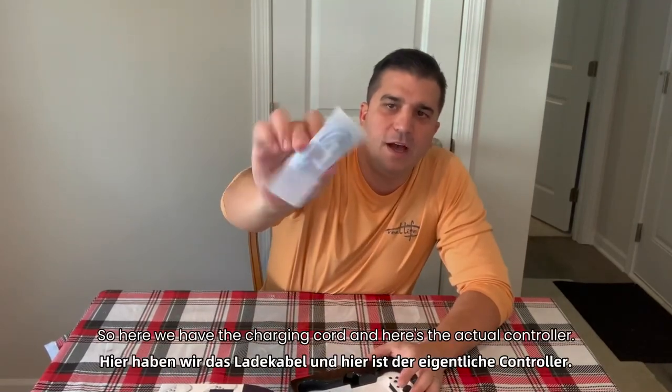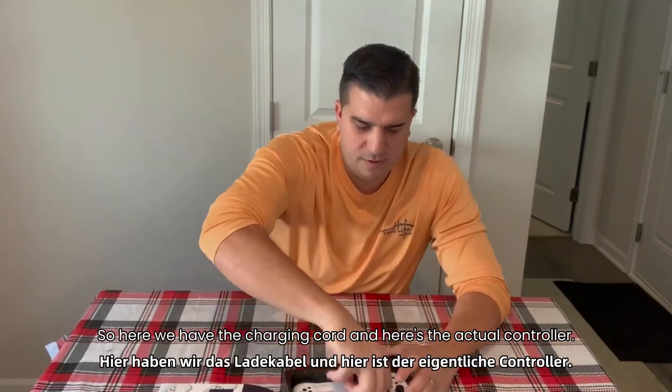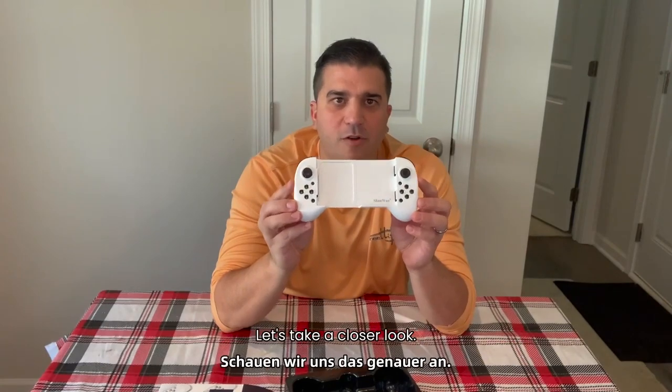Here we have the charging cord and here's the actual controller. Let's take a closer look.